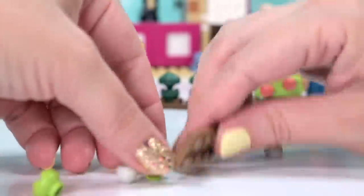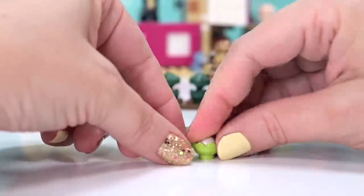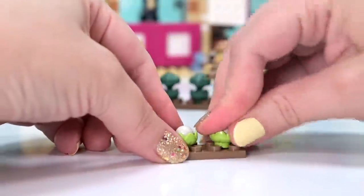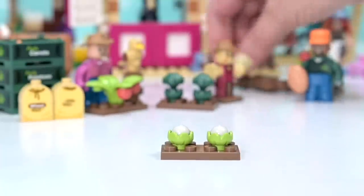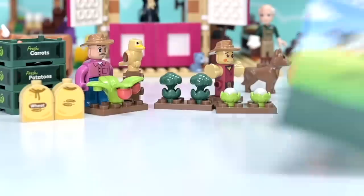We've got some more crops - cauliflowers! That is the plural of cauliflower, I think? Cauliflower, cauliflowers - yeah, I think so. I'm second-guessing myself. Maybe I should be Googling stuff. We've got a couple of little cauliflowers. Let's put them up here - that feels better.